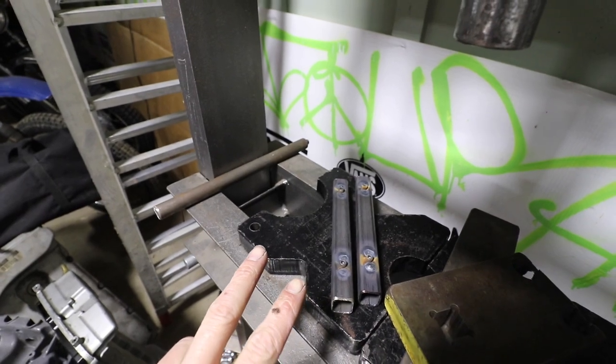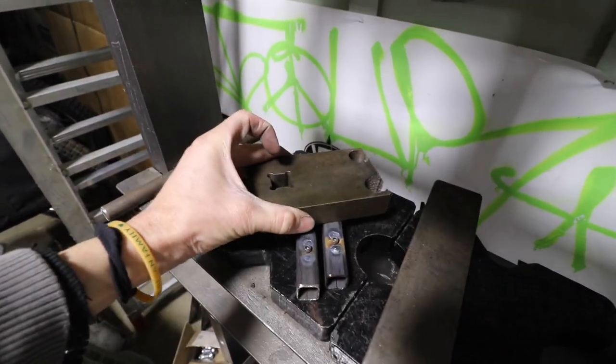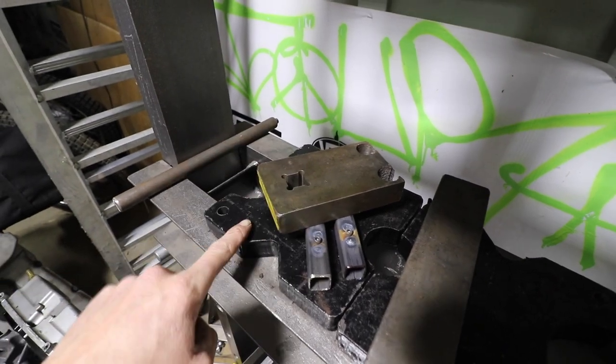Whenever you want to cool something down that's steel, if you put it on another piece of cold steel, the two pieces will suck the heat right out and they'll cool down way, way faster.